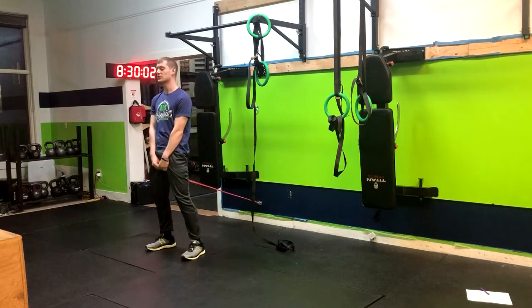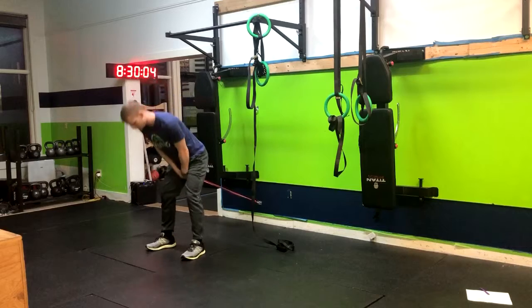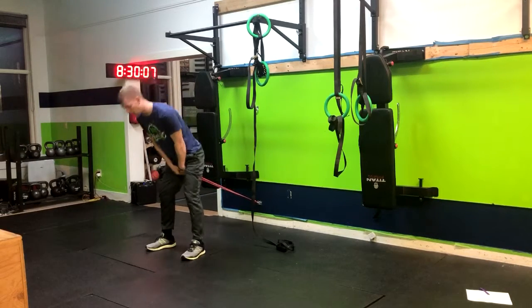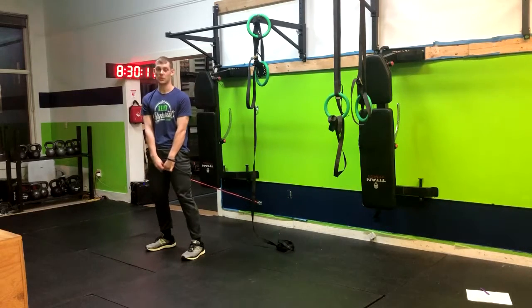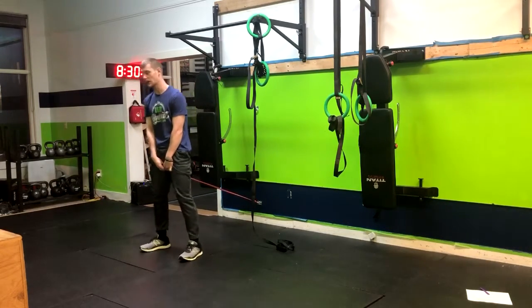Then we're going to come forward squeezing the glutes, repeating through this motion — butt to the wall behind us, squeeze the butt at the top, and repeat. Here are a few repetitions just to watch.